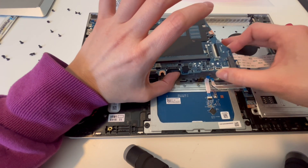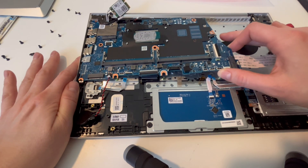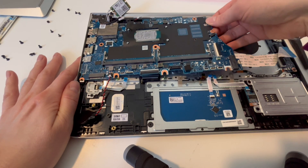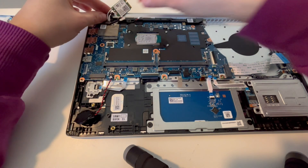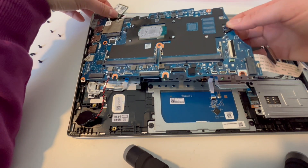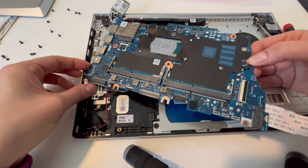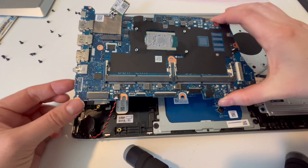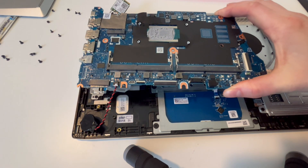Now my motherboard's free. As you can see, I tug and move it, but I resist the urge to bend it. Bending is the death of a motherboard — if you want to brick your computer, then bend and yank and pull too hard. If you don't want that, you do the opposite. As you can see, it came up perfectly.